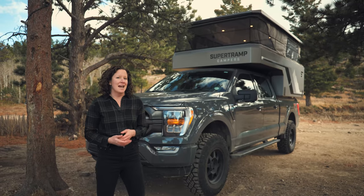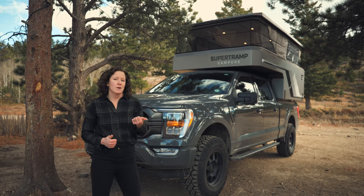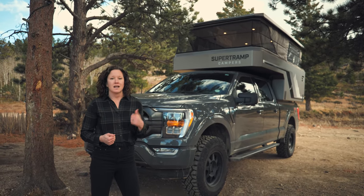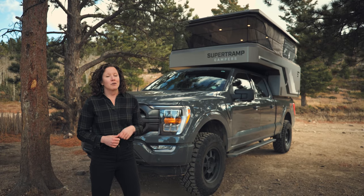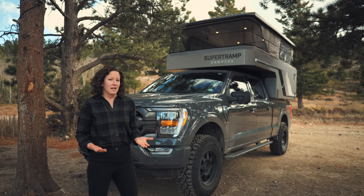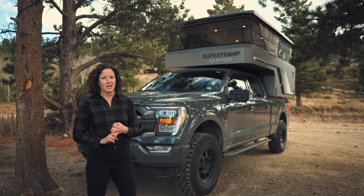A big differentiator is how our campers are made. Our camper is a fully composite camper. We use a process called vacuum infusion, which is usually reserved for aerospace or high-end boats. Vacuum infusion allows us to achieve the maximum strength-to-weight ratio so that you have a super strong camper when you're taking it off-road, but also really lightweight. There are no rivets, screws, or wood used when making the shell of our camper.